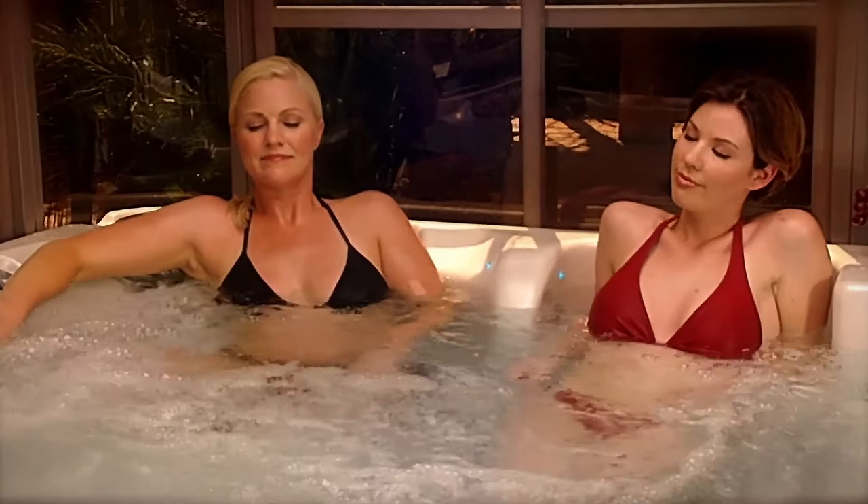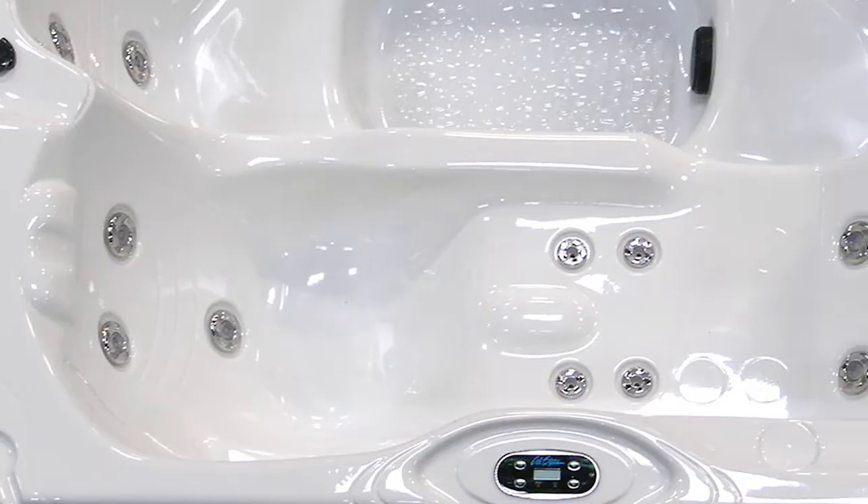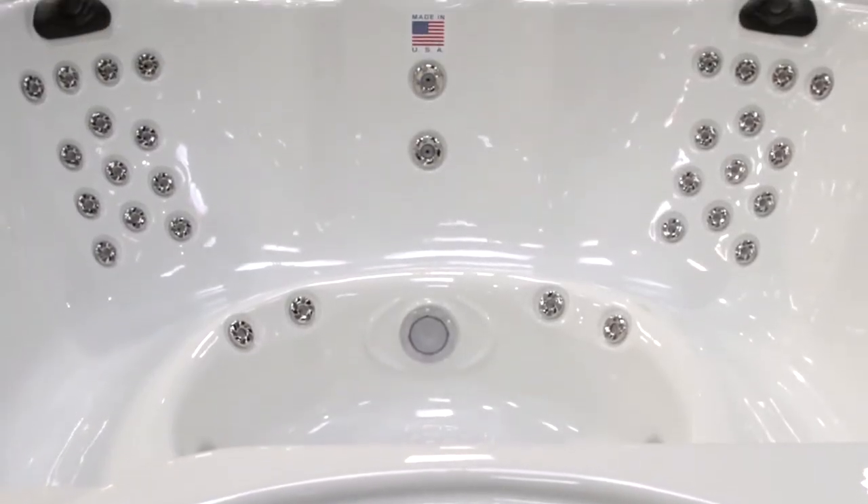Most of our Aqua Select Series Spas seat six. You can choose from our more luxurious lounge seating or more relaxed bench seating. The choice is yours.